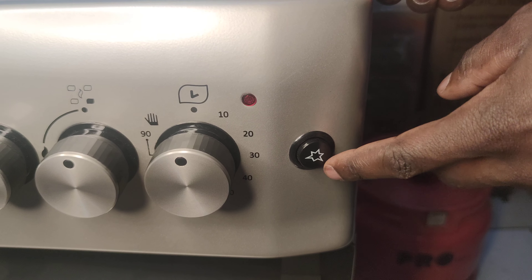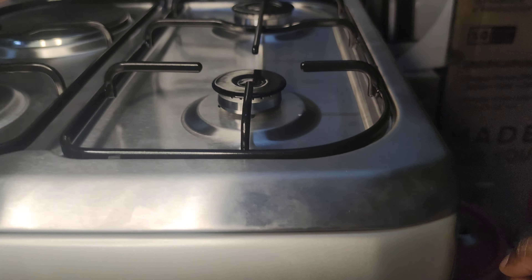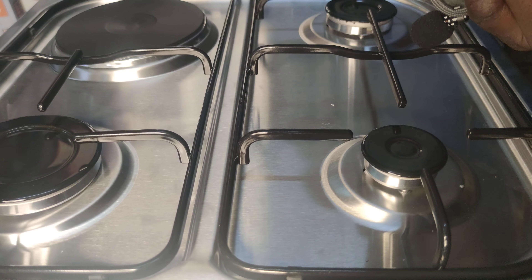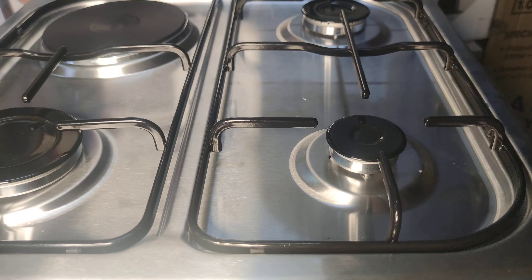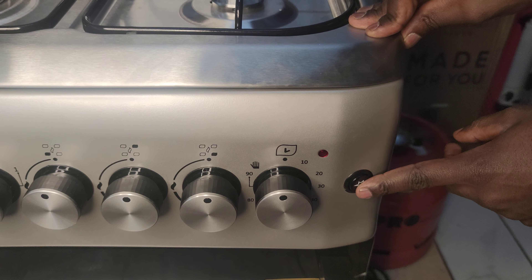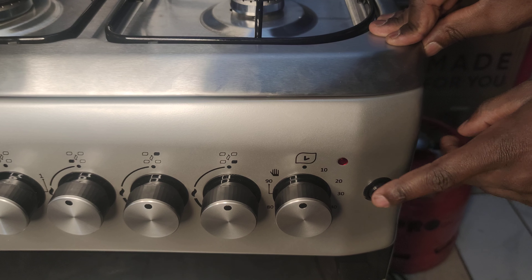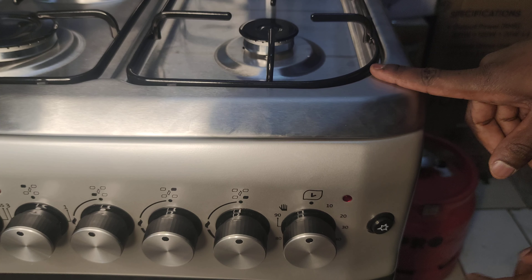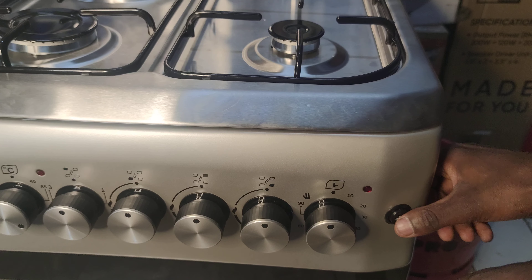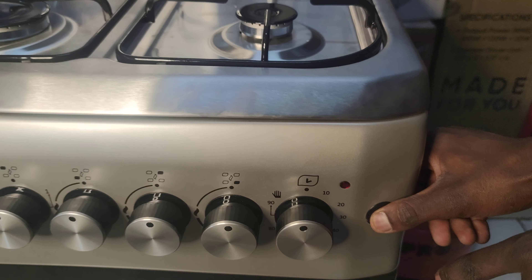So this is electrical ignition. When you push this one, you're supposed to hear a sound. You'll hear a sparking sound somewhere up. This is usually electrical ignition — you can connect with steam and you can do it. Rather than that, maybe you use a matchbox to light them. So guys, as we said, here is near here. I'll need to push this particular dial over here.